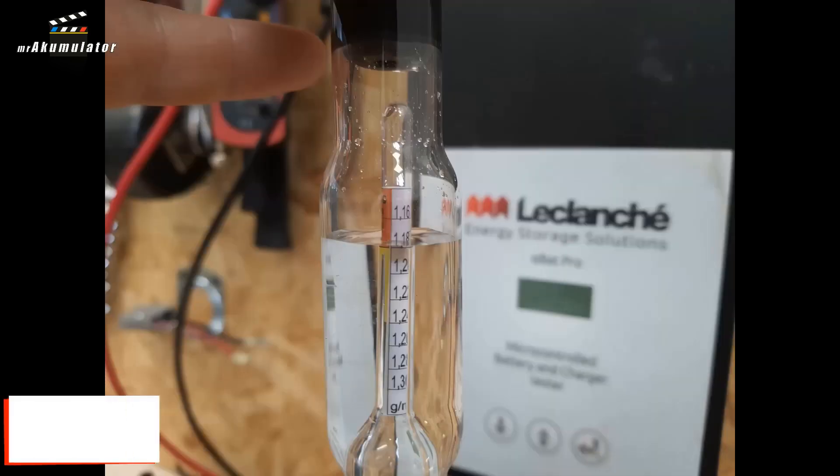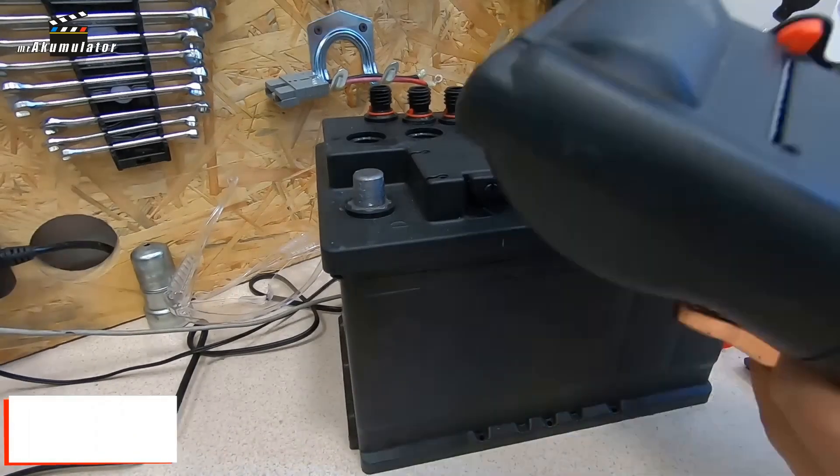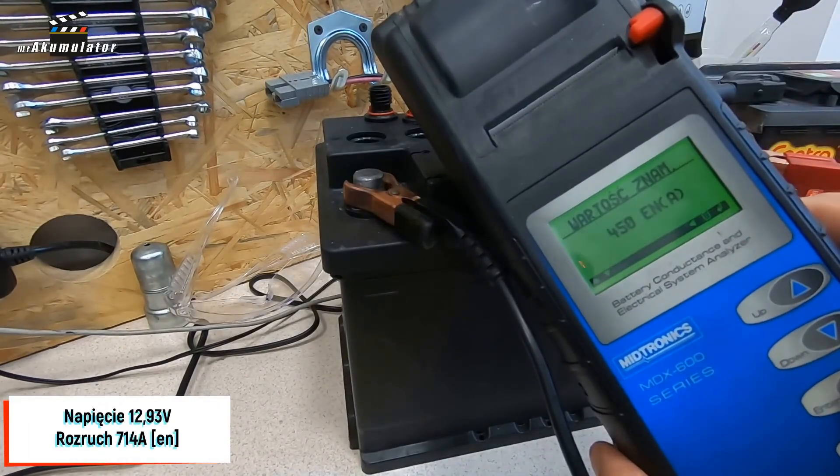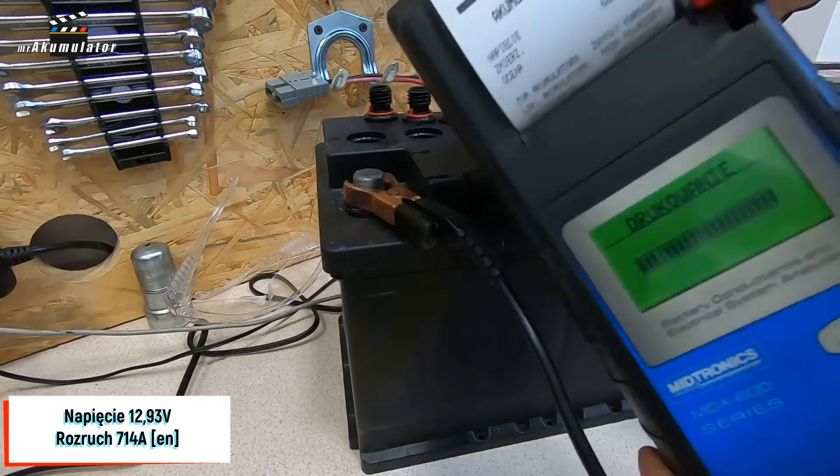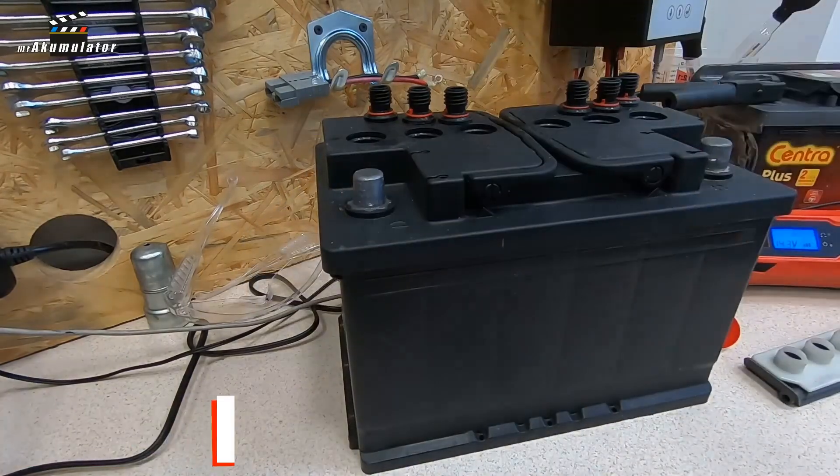Now let's see what the effect is in terms of density. The density is 1.18 g/cm³, up from 1.16. As for the electrical parameters, at a voltage of 12.93V and a temperature of 21 degrees Celsius, this battery generates 714 Amperes according to the EN standard. After the first charge, I personally did not expect anything more, as we started with a density of 1.16. Just like with many electronic chargers, there was no miracle — this charger did not charge the battery to a density of 1.28 on the first attempt, which is the benchmark in this density challenge.